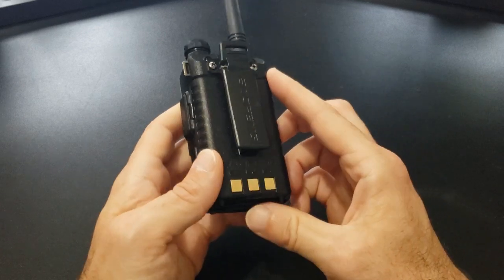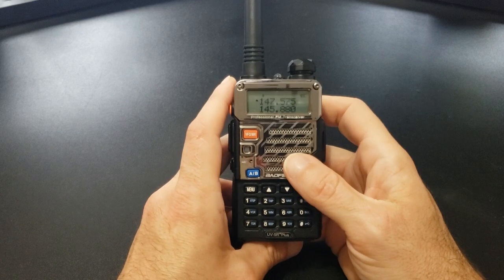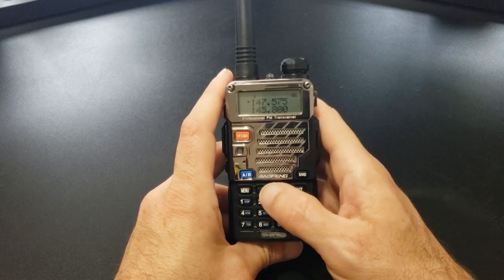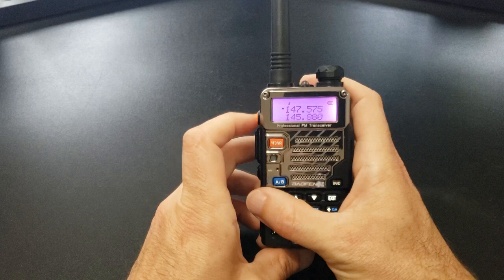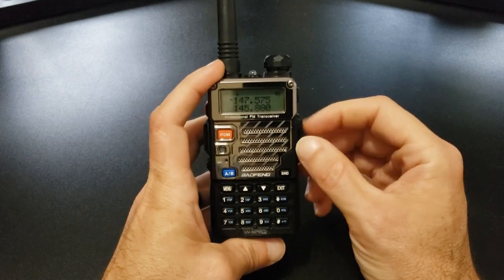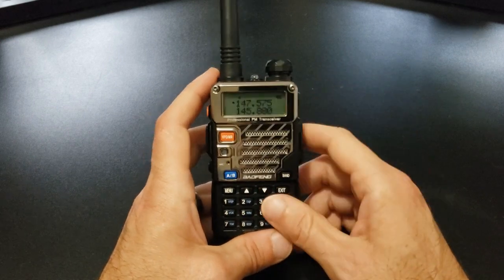That's pretty much it. There's also a clip on the back, a little hook for the strap, and the antenna comes off. So that's your basic overview. I will probably post additional videos on the different options, different configurations, how to scan for PL tones, how to program your repeaters, how to use CHIRP, things like that. I thought this would be pretty useful, and I learn different things every day. I hope you enjoyed the video. If you have any questions, leave them in the comment section below. I'll leave a link to this radio and the Baofeng radios in the description, as well as any programming cables you might need.